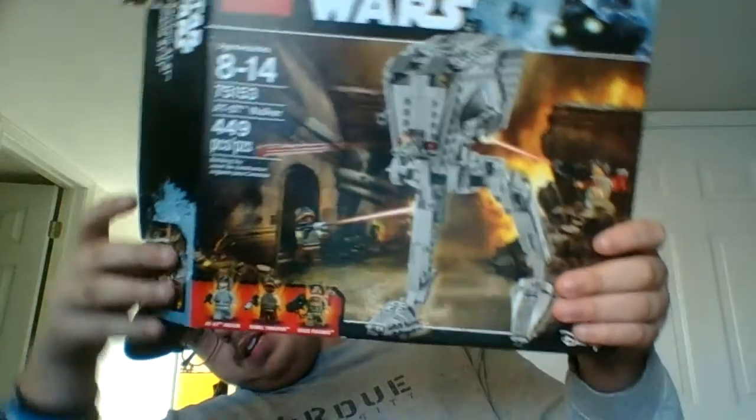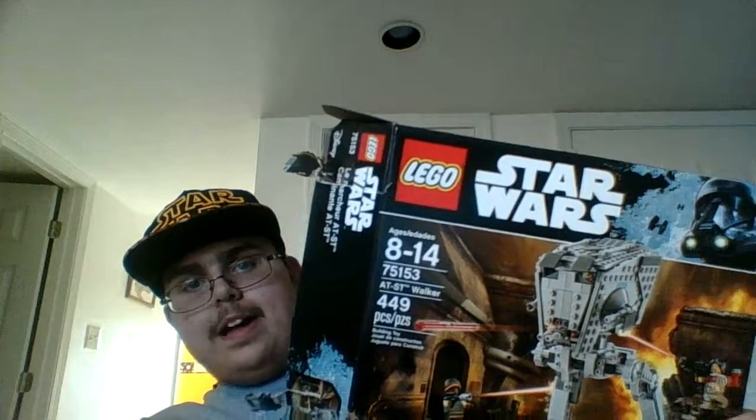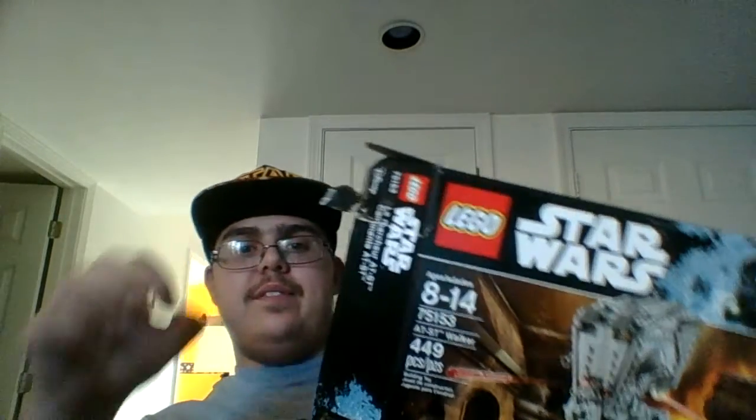This is one I actually kind of wanted. This is set number 75153, it is for ages 8 to 14, 449 pieces. It took me about since Monday afternoon — we left to go to my grandparents', stayed three nights, came back, and I finished it up.